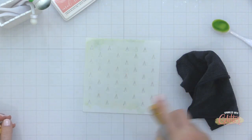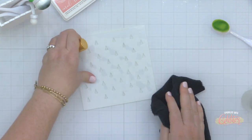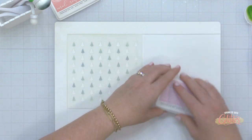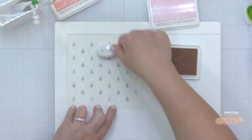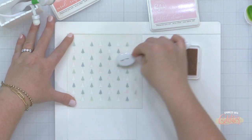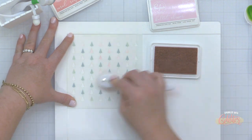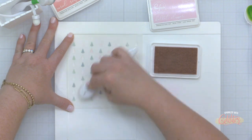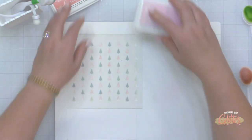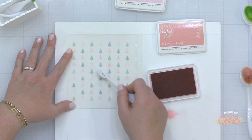I'm going to flip the Duo Tone Tree Stencil over to fill in trees between the ones already stenciled. Before flipping it I sprayed rubbing alcohol on the stencil and wiped it with a microfiber cloth. The flipped stencil fills in trees between what I've already stenciled. Starting with Pink Fresh Studio Ballet Slipper ink, blending over the entire surface, and for my darker color I'm using Pink Fresh Studio Coral Reef to create darker pink trees.